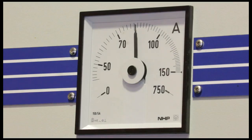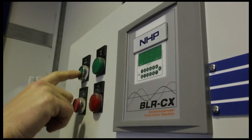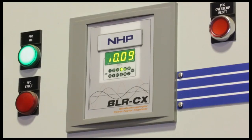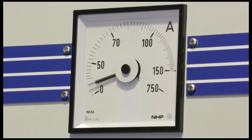You can see the current draw is approximately 80 amps. Now let's turn on our power factor correction system. The power factor correction system senses the current and the voltage and how they relate to each other, and switches in capacitor banks as appropriate. You can see that the current drawn from the grid has actually gone down to near enough to zero.